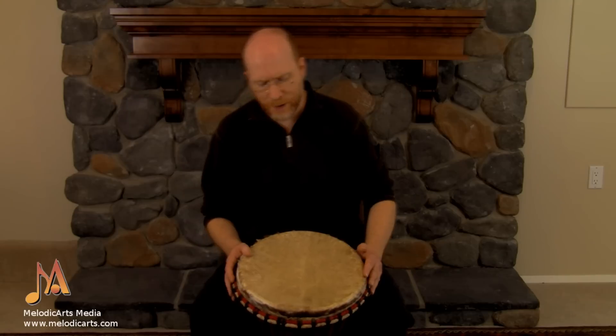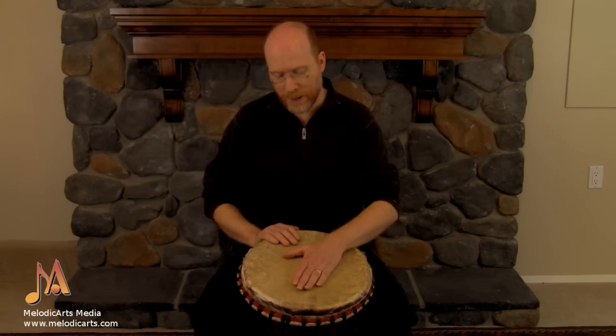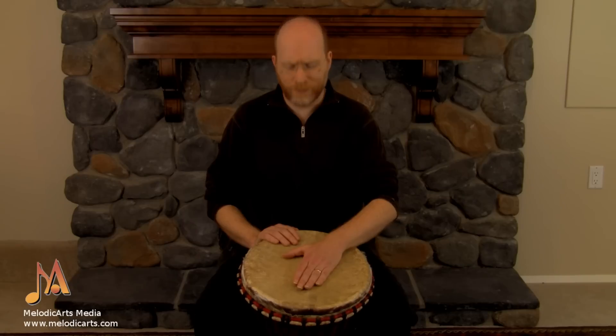Calypso involves an alternation between your bass and your tone hand, between your lead and your other. So you keep your lead hand in the center of the drum, and your other hand on the rim to play tone. And you just alternate back and forth, and you need some kind of a rhythm.